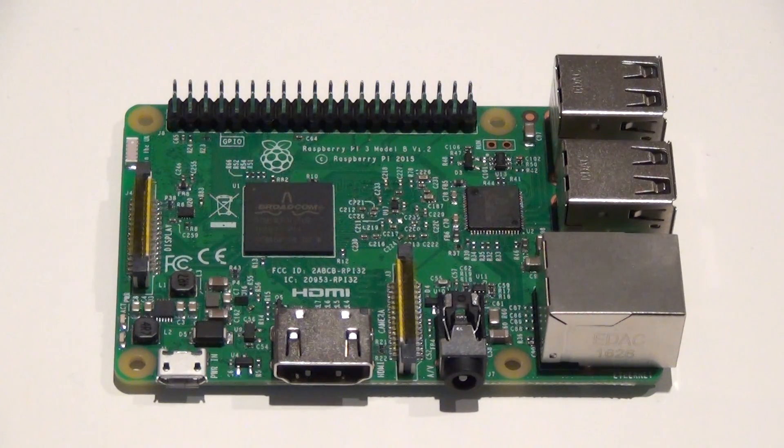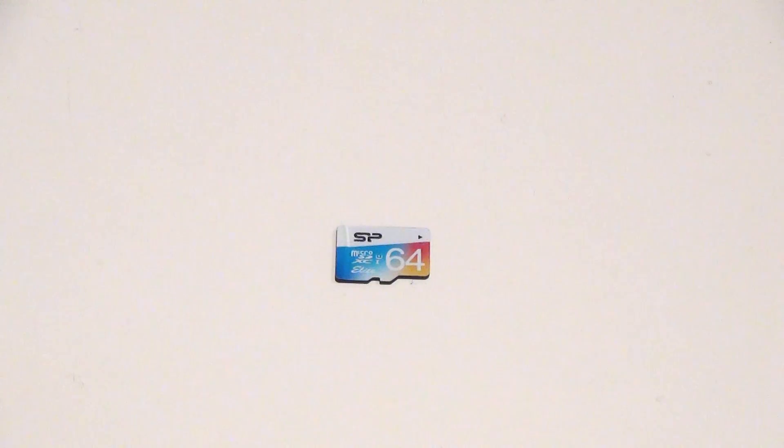This right here is a micro SD card. All of the data for the device is actually stored as an image file on this SD card. I'm currently using a 64 GB card which is less than half full right now, but depending on your application you could use any size from as low as 2 GB to as high as 128 GB. It's important to note that not all SD cards are compatible with the Raspberry Pi — there's a really good compatibility list on elinux.org which I'll link to in the description.